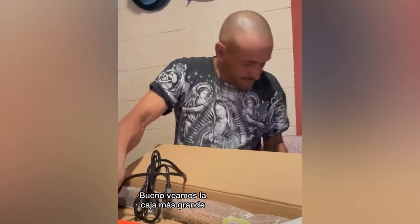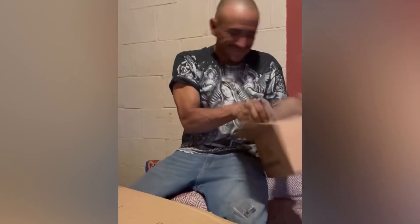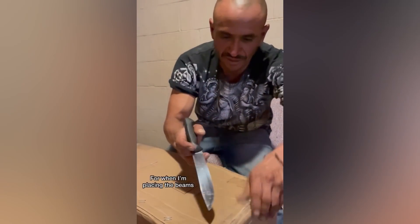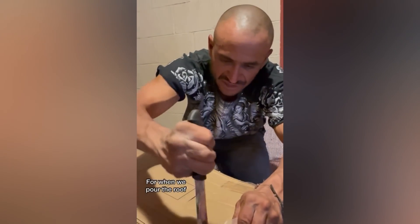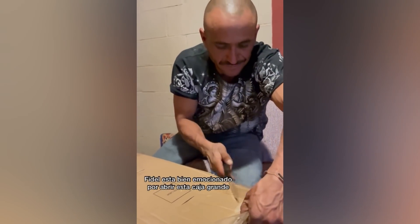Alright, let's show you the bigger box. I was really excited about this big box.